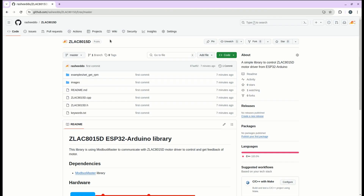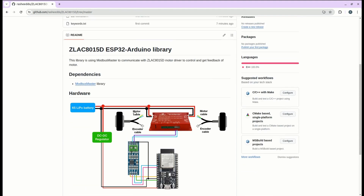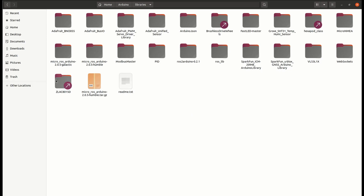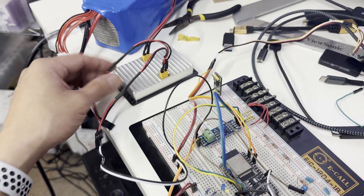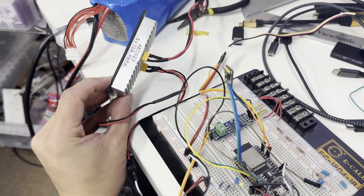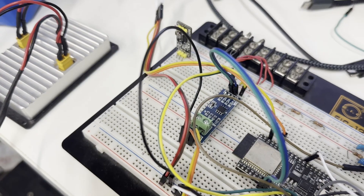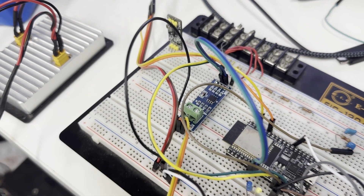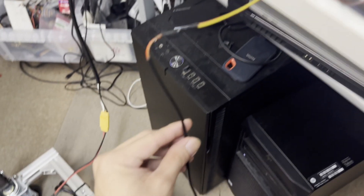I have made an ESP32 Arduino library which calls the ZLAC8015D, and there is a connection diagram showing which pin connects to which. You just need to install it under Arduino libraries and that's it. I started everything from the breadboard, and here is the DC-DC regulator which converts 24 volts from the battery to a stable 5 volts. The MAX485 A and B pins are connected via a long wire to the motor driver RS485 pins.